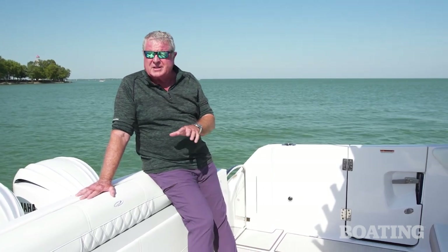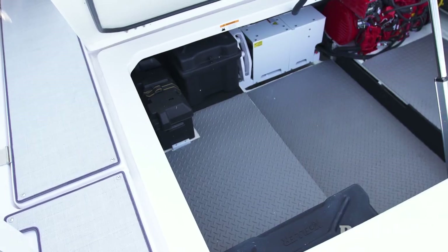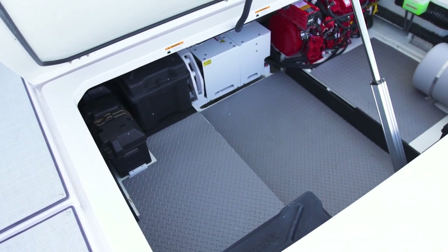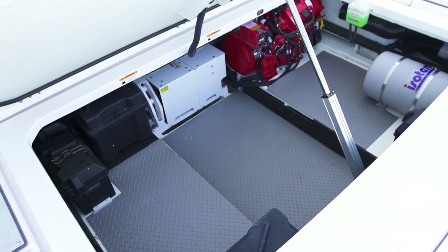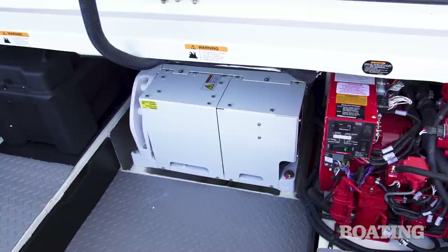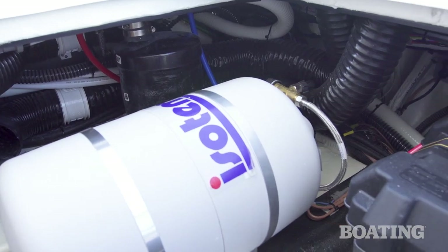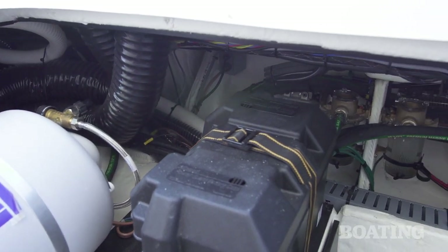I'm standing on the lazarette — this is an enormous compartment that's easily accessible. Touch this electric switch and the transom lounge seat raises up to give you access to the compartment. Inside, you'll find access to the generator, the Sea Keeper, batteries, battery switches, the fuse panel, and towards the transom, the water heater, sea strainers, and fuel filters.